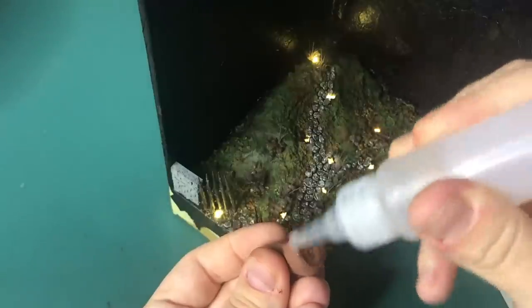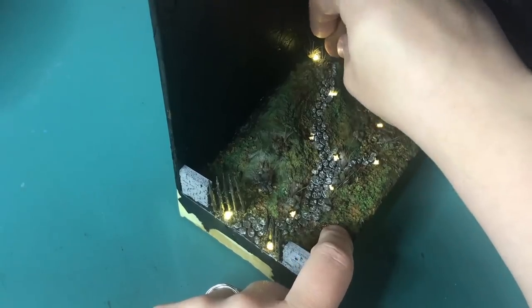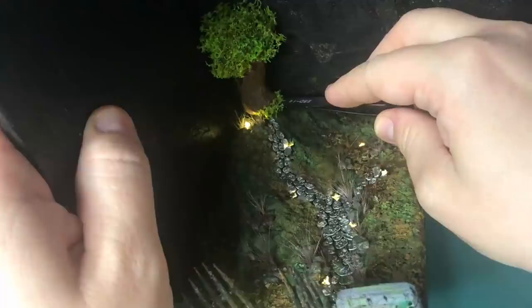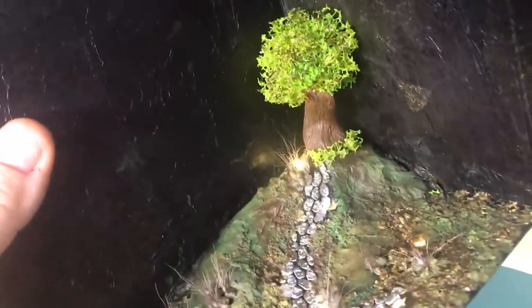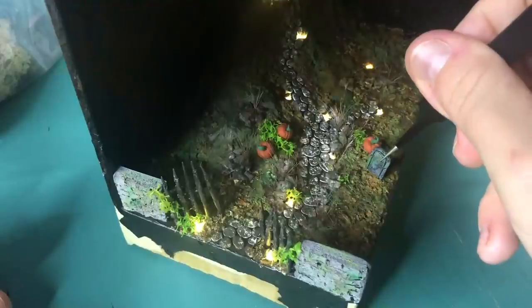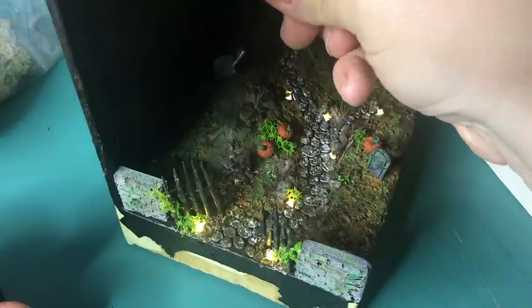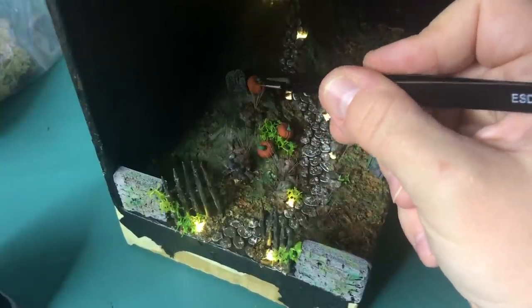And now the fun part — adding all the final bits and pieces to the diorama. You will also see that I've added some glow-in-the-dark paint. But let's have a look at what the final result looks like — and this is it for my very first book nook!